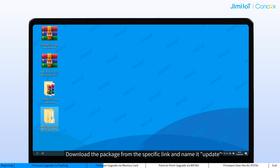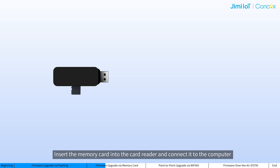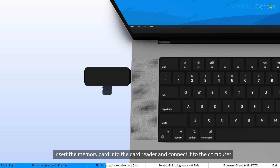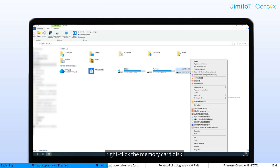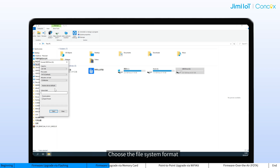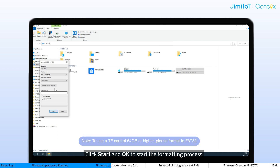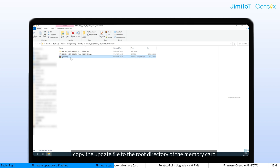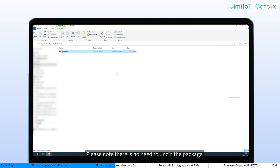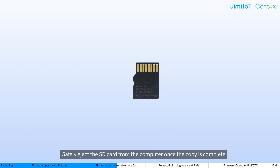Then proceed with the following steps. Download the package from the specific link and name it update. Insert the memory card into the card reader and connect it to the computer. Make sure it's readable. Open This PC, right-click the memory card disk and select format. Choose the file list format — FAT32 is recommended. Click Start and OK to start the formatting process. After format success, copy the update file to the root directory of the memory card. Please note, there is no need to unzip the package. Safely eject the memory card from the computer once the copy is complete.